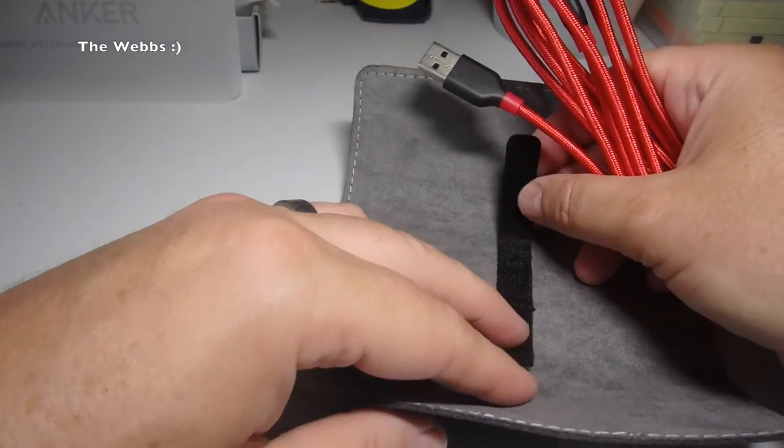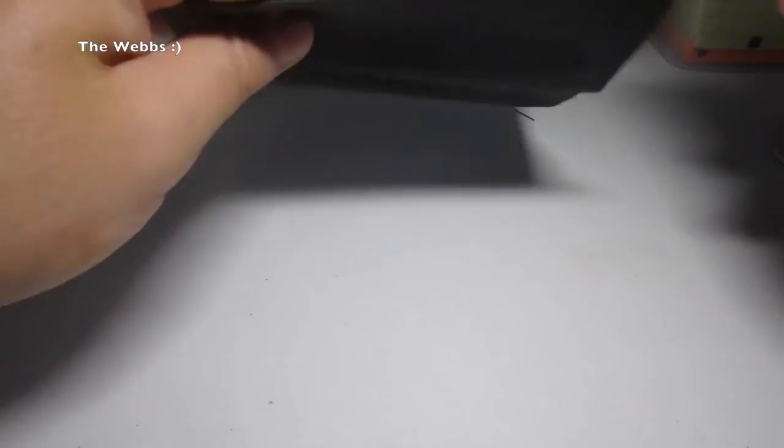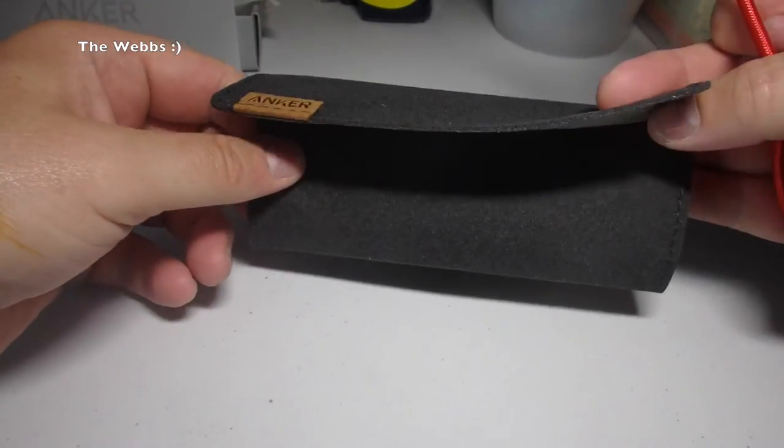I like things like this. I like cable tidies — I try to keep my cables tidy. I've got, you know, tens, maybe a hundred different cables lying around. I saw this on another YouTuber's channel and I thought, right, I'm going to try this out.